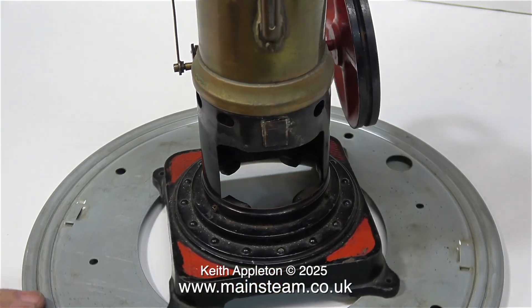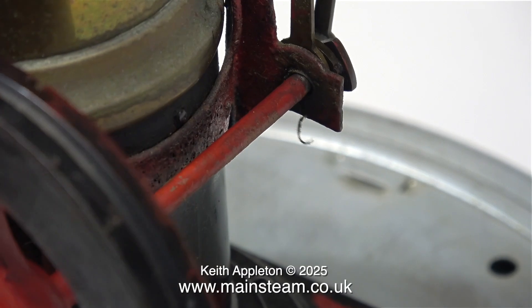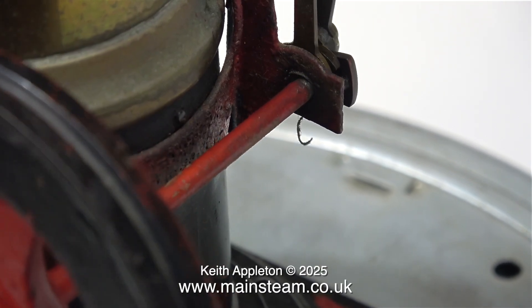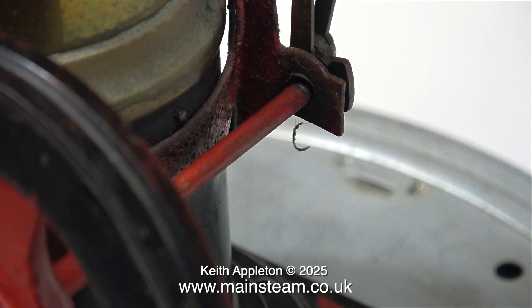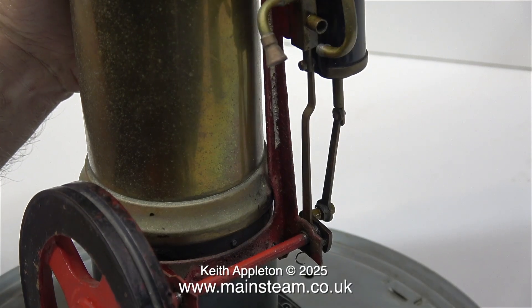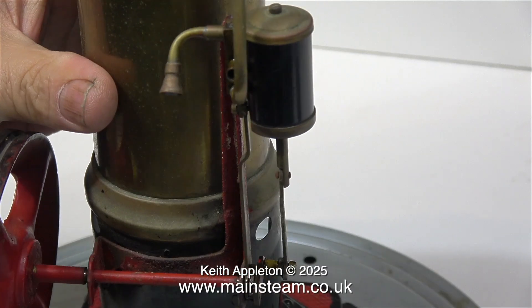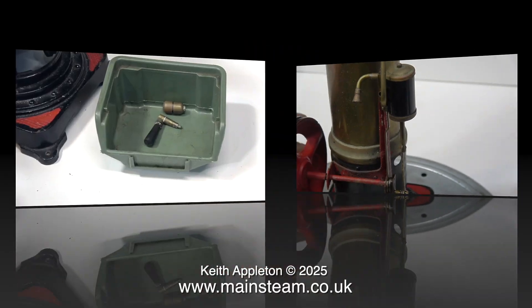If you're of a nervous disposition, I would look away now. Look at the state of the crankshaft bearing — it's a bit on the loose side, and to say it's badly worn is an understatement. It's terrible. I think you could say that this is a mechanical disaster area. It's never a good idea to use a steel crankshaft in a steel bearing because it will wear rapidly, especially if it's deprived of oil. The entire mounting assembly for the cylinder and the crankshaft is very loose as well, as it's only held to the firebox using two rivets and the firebox is made from very thin material.